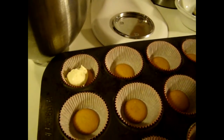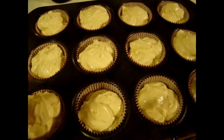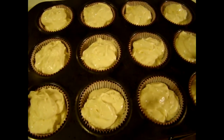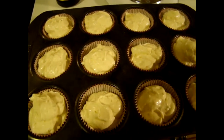Once you get your muffin pans all filled — and you can see I fill them pretty high up to the top — I'm going to put them in the oven for 20 minutes at 350 degrees. When they're fully cooled I will show you how I top them and what they look like.